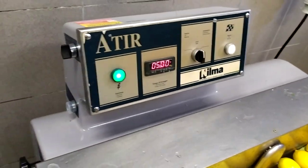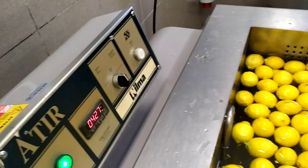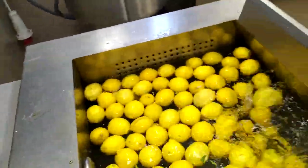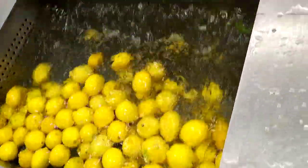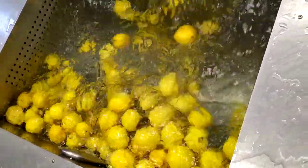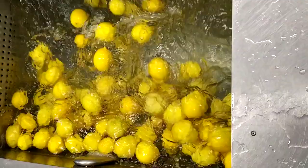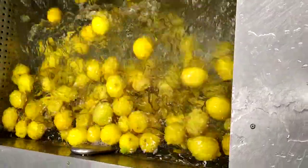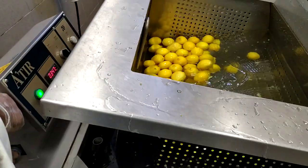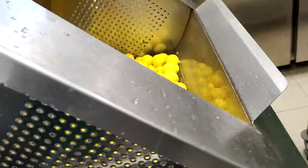Let me operate this and show you how it works. This is the operating switch — just turn it on. After cleaning, I will wash the cucumber and tomato also. Now I'm lifting it back to remove the washing basket.